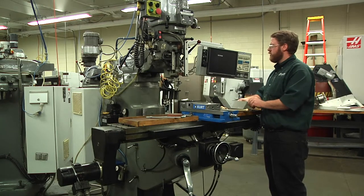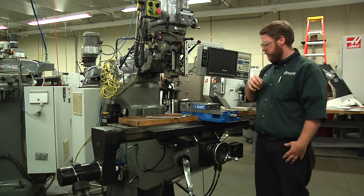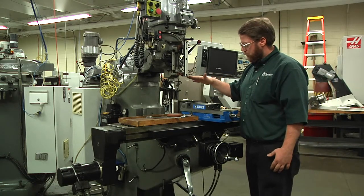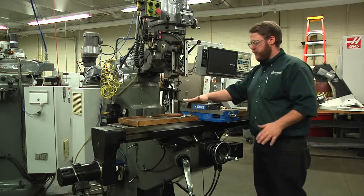That pretty much concludes this video. We talked about the different cutting tools we're going to be using in the next couple of demonstrations. But always make sure that your vise is clean, your table is clean, and everything is nice and square.